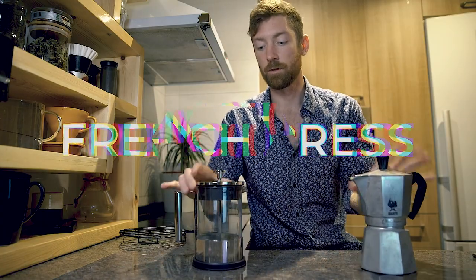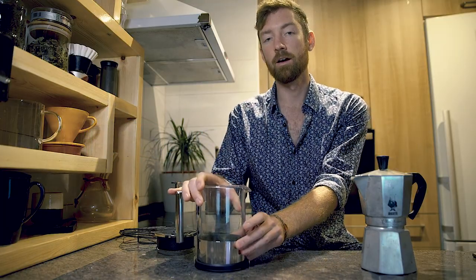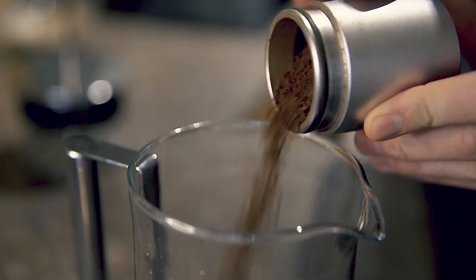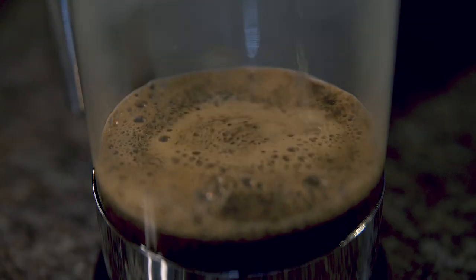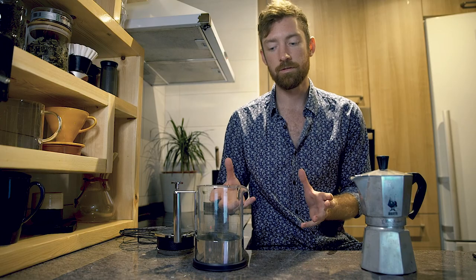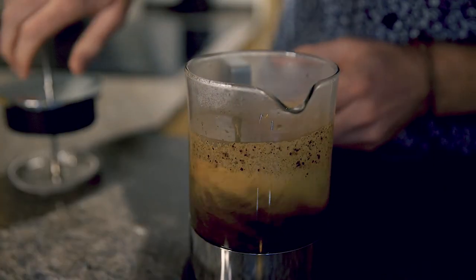Let's quickly run through basic brewing with the french press first. It's pretty straightforward — I'm using a recipe of 30 grams of coarse ground coffee to 450 milliliters of water at 95 degrees Celsius, which is a 1-to-15 ratio. Let that sit, and give it a quick stir after all the water's in to break up the crust.